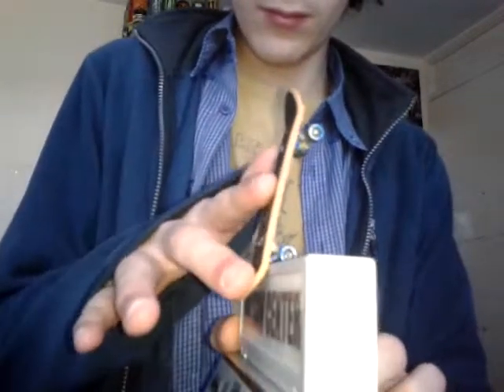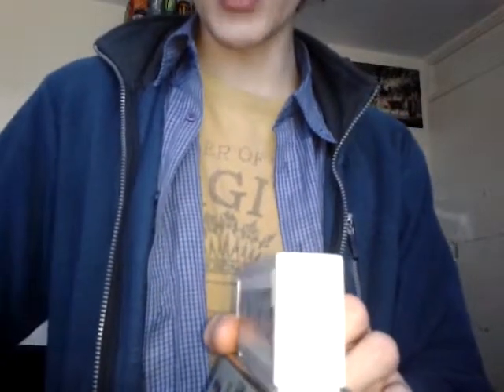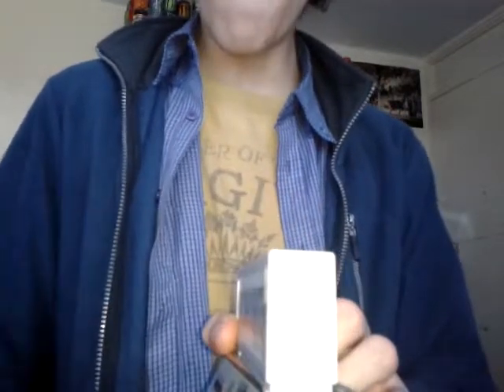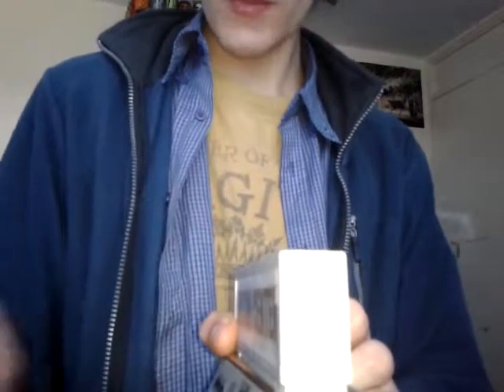Let me get the Wilson. Here it is — see if this does anything. I got the holder, of course. Yeah, nose bump. That was perfect — nose bumping out.